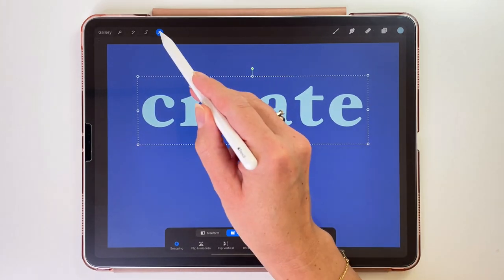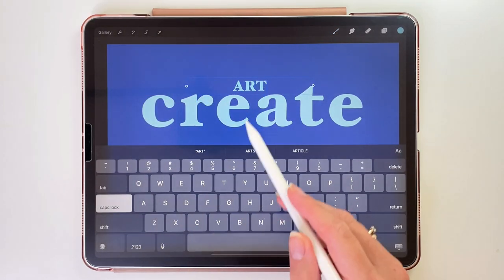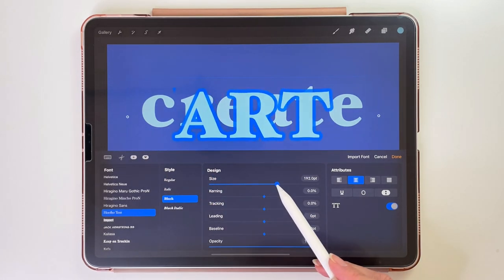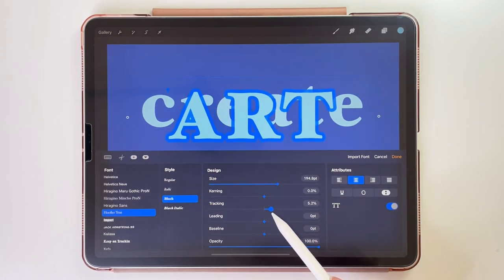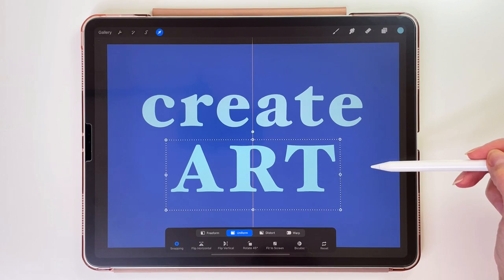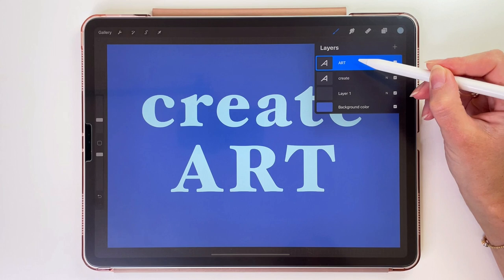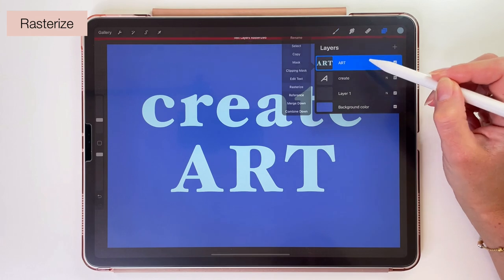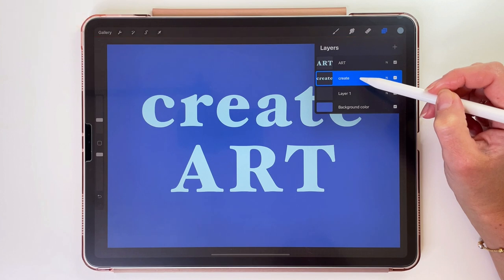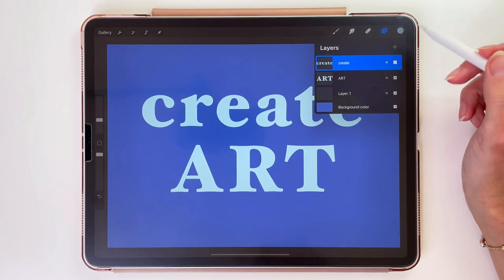Now let's add another word, so we have to go to the actions menu and pick Add Text. Let's write the text and then use similar settings like the first word. Let's move it down and to the middle of the canvas. When we open the layers, these two layers are text layers. We want to rasterize them, so let's tap on each one and pick Rasterize. Now they are just normal layers and we can draw on them. Let's move the Create layer to the top. This word will be embossed and the word Art will be debossed.